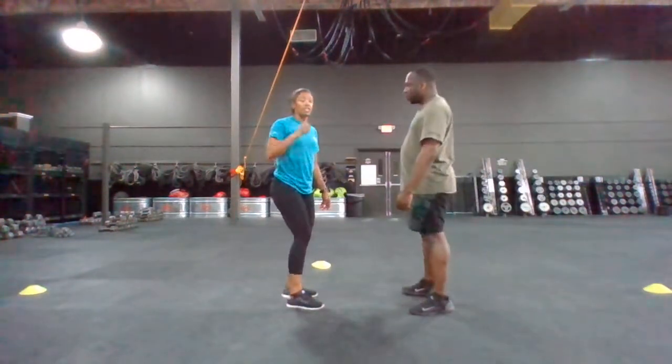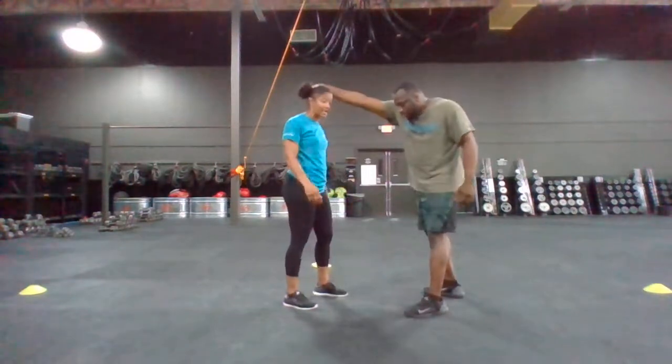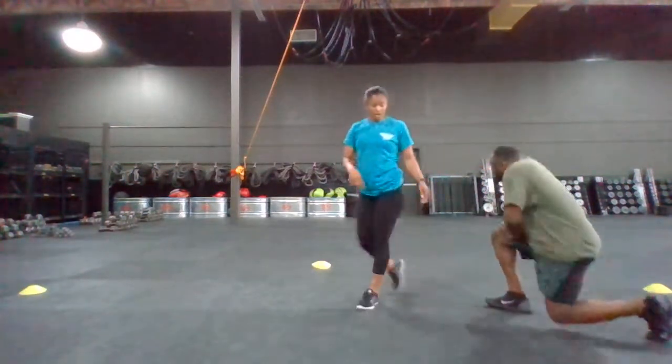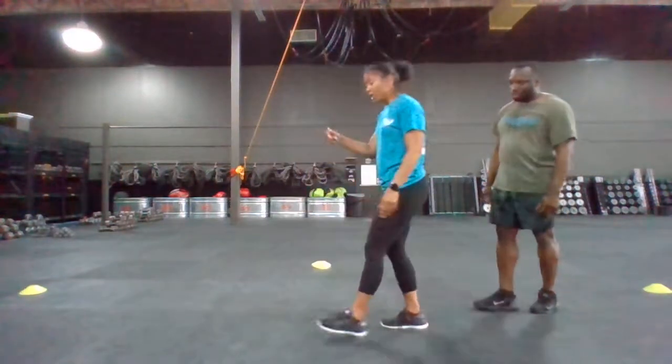On the other hand, if the attacker is pulling my hair down, I'm going to attack down — taking that hand, attacking the groin, sending those follow-up combatives to the groin and follow-up combatives wherever they're appropriate.